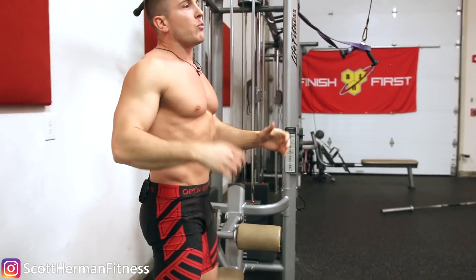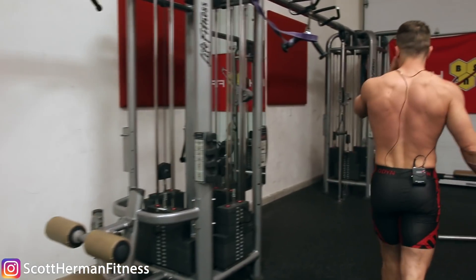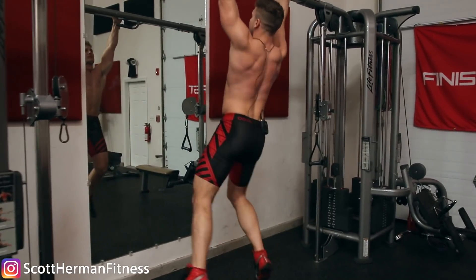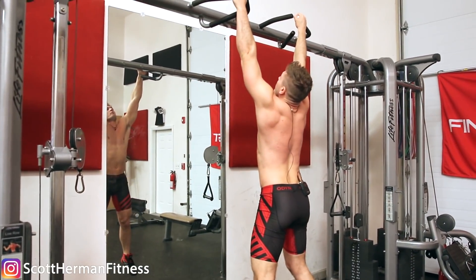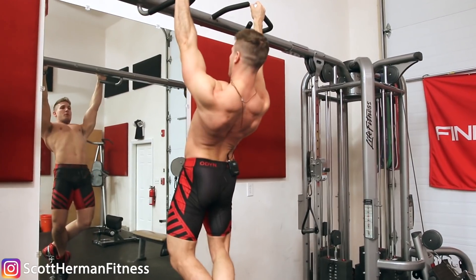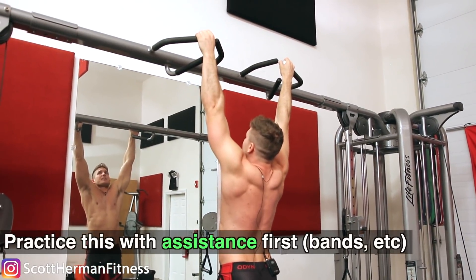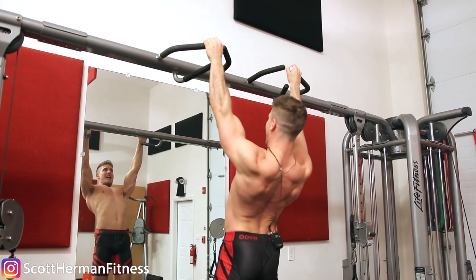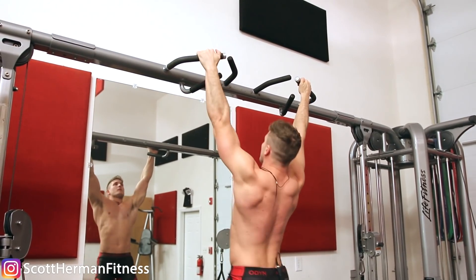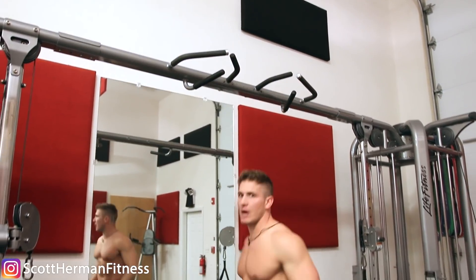It just takes time. Once you build that mind-muscle connection and have full control, you'll be able to do it no problem. The same thing goes for pull-ups. Pull-ups are actually easier to sit in the stretched position because it's literally the bottom of the movement where most of us get stuck. But once you're there, you first need to retract by pulling like this and then coming up — that's how you really engage your back and take your biceps out of the movement as much as possible. Retract and then pull.